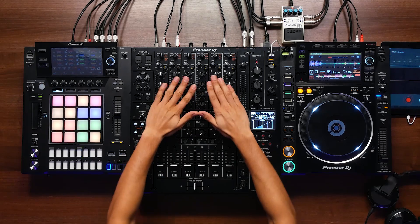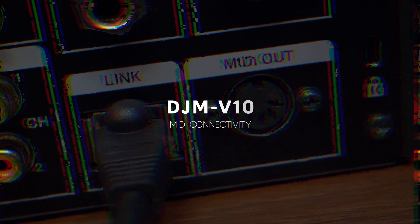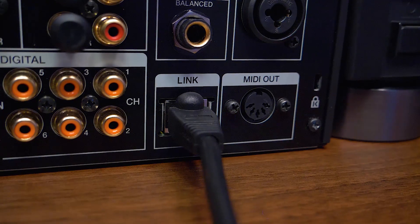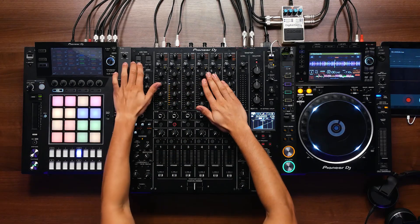The DJM V10 is Pioneer's warmest sounding mixer, achieved through the new digital master out. For those playing out who want to use hardware like the Toraiz SP-16, Toraiz Squid, or AS-1, a new feature is the MIDI out on the back, which sends MIDI clock to external equipment. There is also USB and MIDI A and B, meaning two sound cards — supporting Rekordbox, and soon Serato and Traktor, direct from the mixer through USB to your laptop.